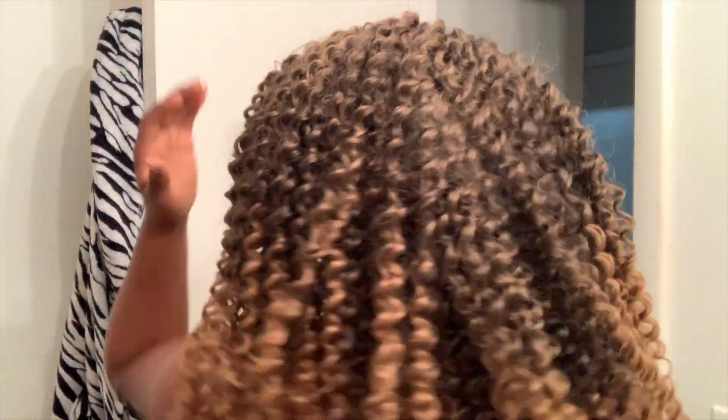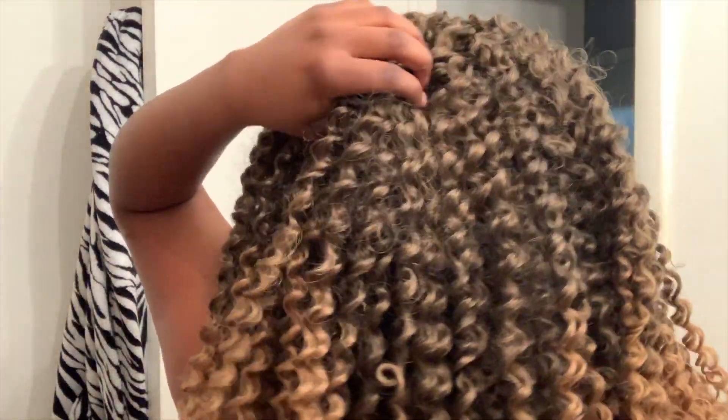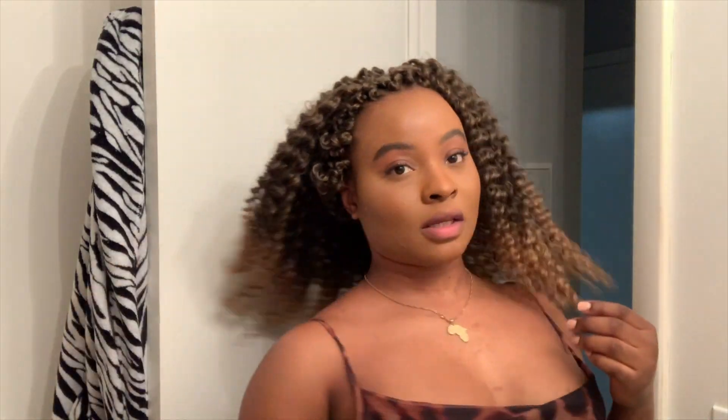I need to definitely fill up the back a little bit more. I feel like it's very scanty and not as full as I would like, so I would definitely be doing that. But honestly, I love this hair. I love the color — the color is what I really wanted, so I'm so happy it came out like how I wanted it to come out.